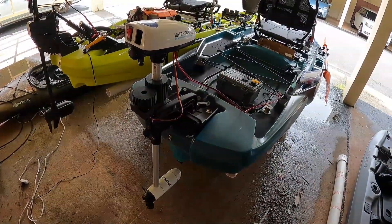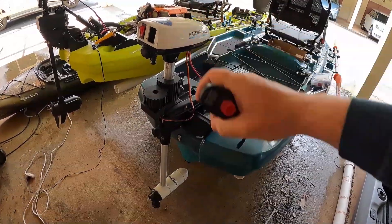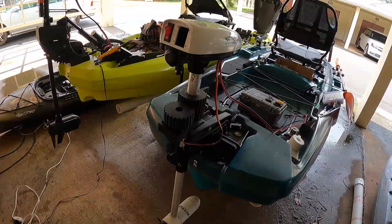Hey, what's up everybody, welcome back to the channel. Today I'm going to show you how I took this Water Snake T24 trolling motor and converted it to remote control using this one-handed remote for throttle and steering.